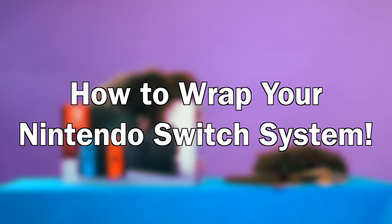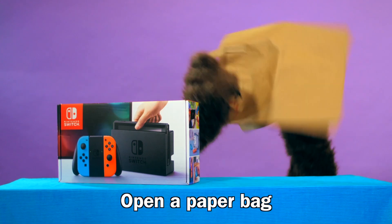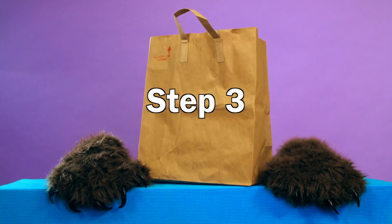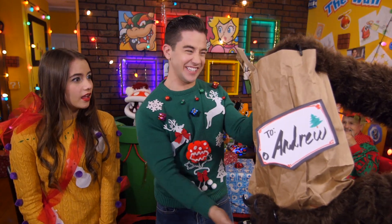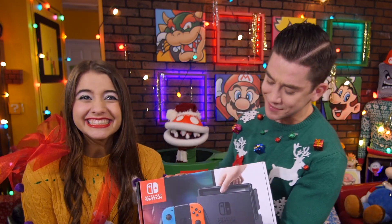Moving along to one of the hottest things on everyone's wish list this year: the Nintendo Switch System! And as a special treat, I've made this instructional video to show you how to wrap just such a gift. Cue the video! How to Wrap Your Nintendo Switch System: Step 1 — open a paper bag. Step 2 — place your Nintendo Switch System into bag. Step 3 — close bag. Step 4 — place name tag on bag. For me? You shouldn't have. Thanks, Barry!